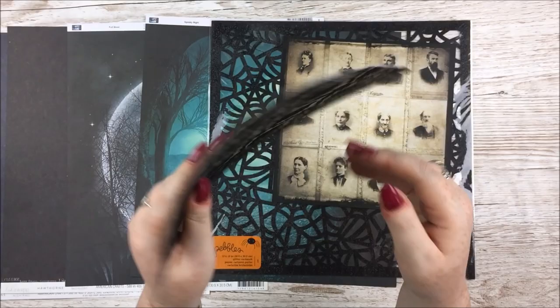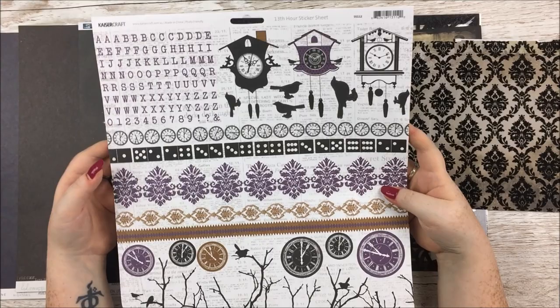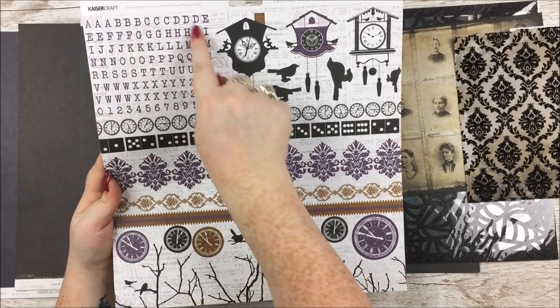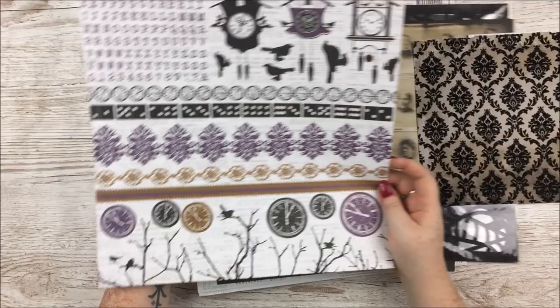Also in the paper kit is a 12x12 sticker sheet by Kasercraft called the 13th Hour. It goes very well with the kit — there's a spooky vibe, a little hint of purple, clocks, spooky twigs, crows, a little alpha set, clocks, and dominoes. I probably shouldn't compliment the kit too much seeing as I had a part in designing it — but I like it, I'm not gonna lie.